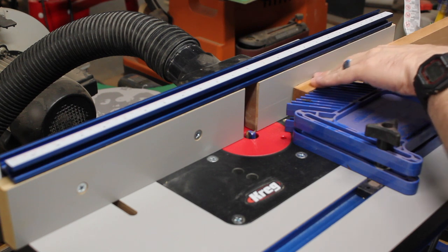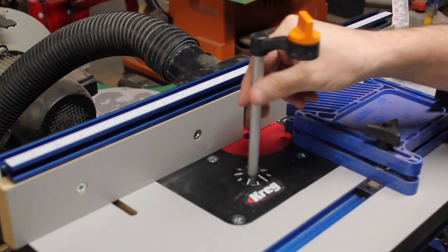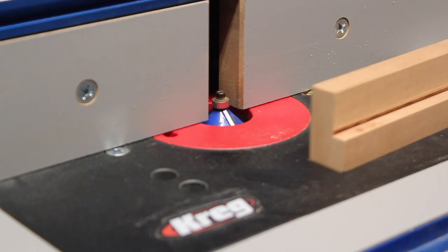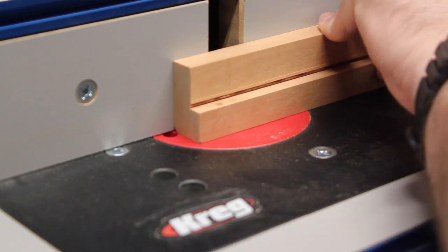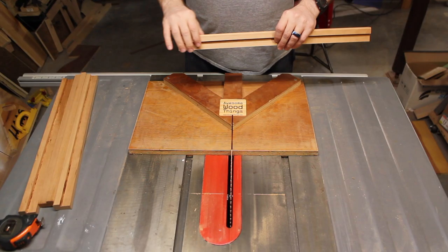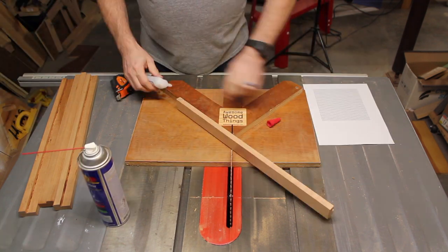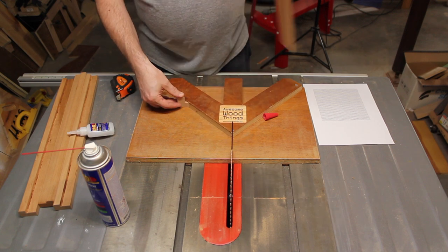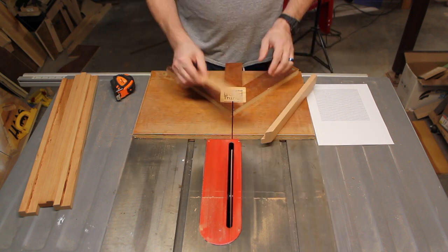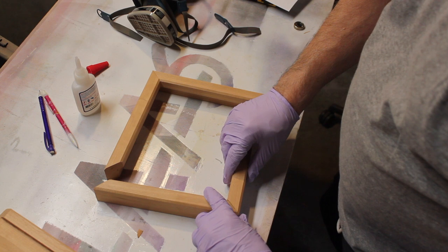I start out on the router table. I need to remove a small section for the artwork to fit in. I raise the bit a few times and repeat this process. Here's a chamfer bit and I'm adding a nice treatment to the front — I think that'll look nice. This is my picture frame jig and I save that piece and glue it on the opposite side. This ensures every section is an identical length. That's critical when making picture frames — if things aren't the same size, it won't line up. Even if your angle is perfect, they have to also be the same size.